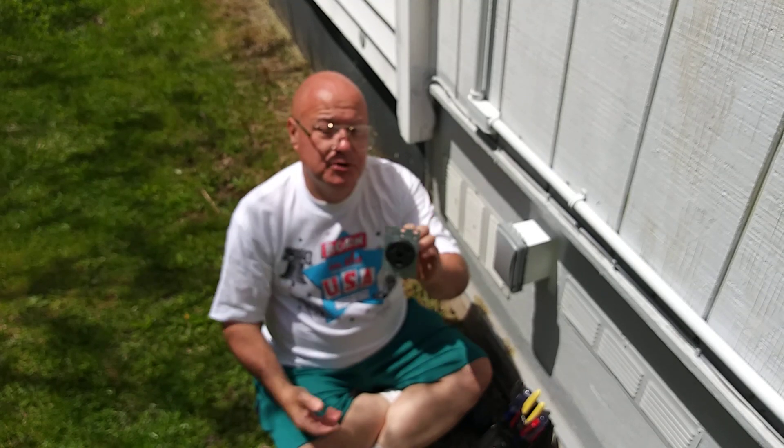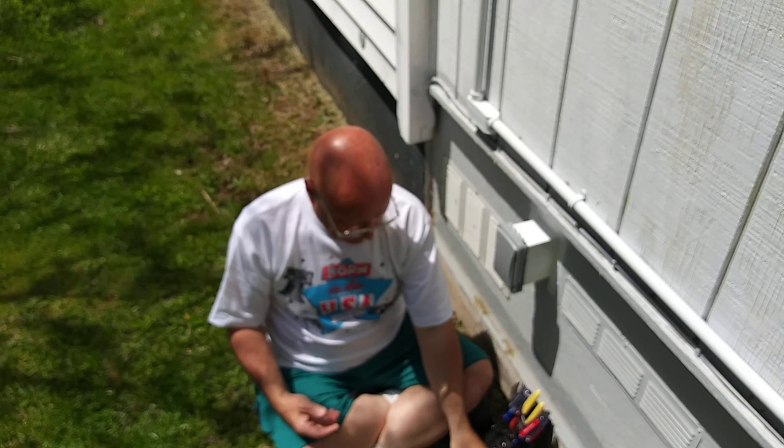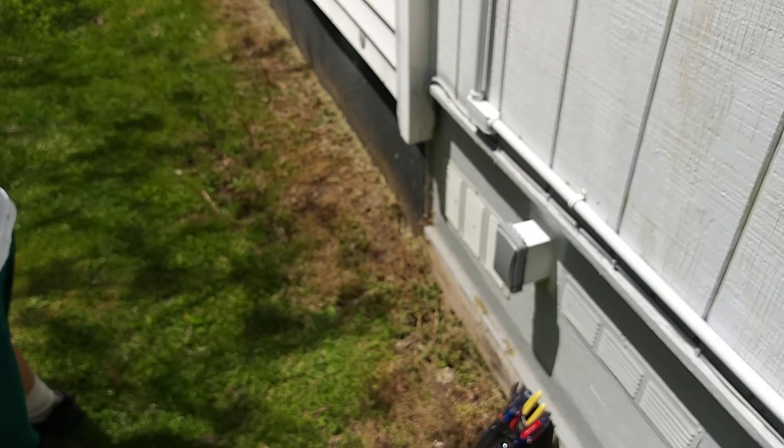And this is the 30-amp 120-volt outlet that we took out.